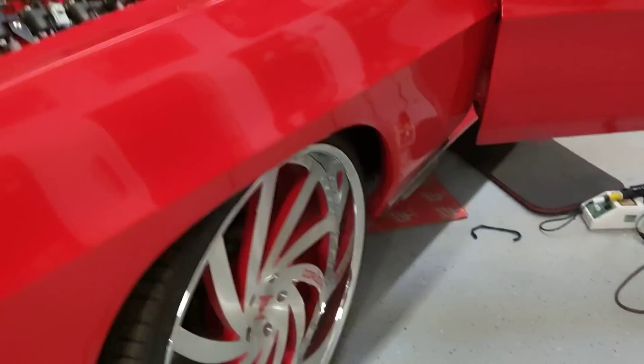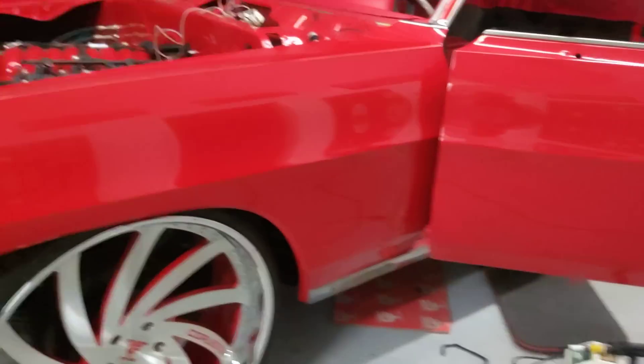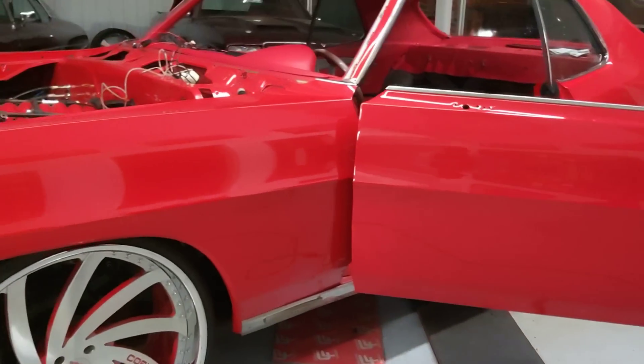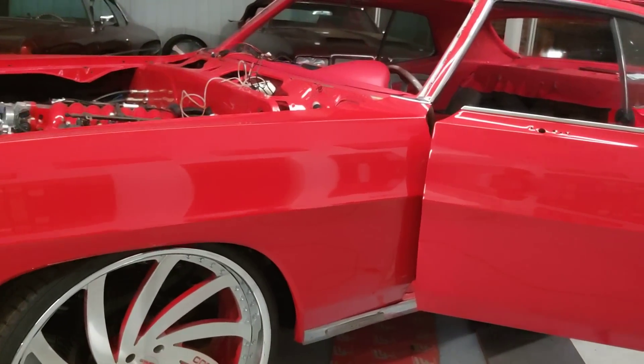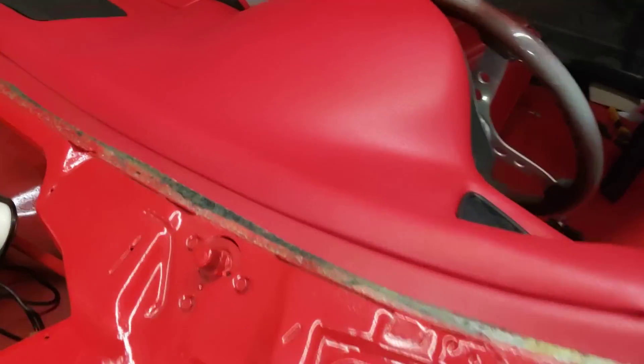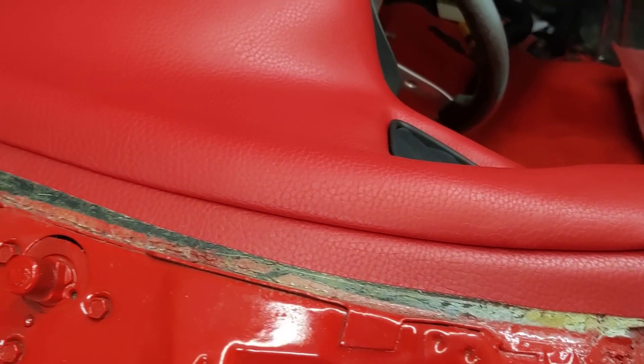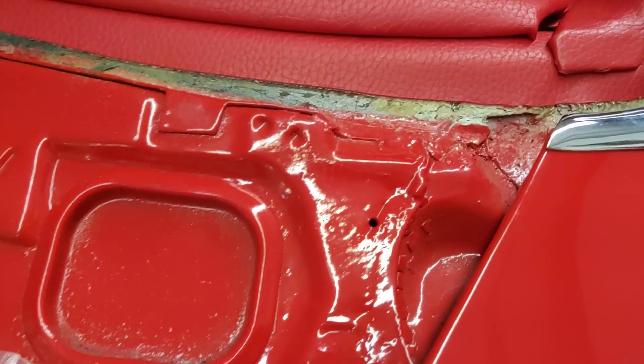Next is to tune it, run the exhaust, go get the exhaust ran, drive shaft. Y'all see how tight I make that — y'all know I make that stuff tight. I'm going to make it tight, fill in the gaps.